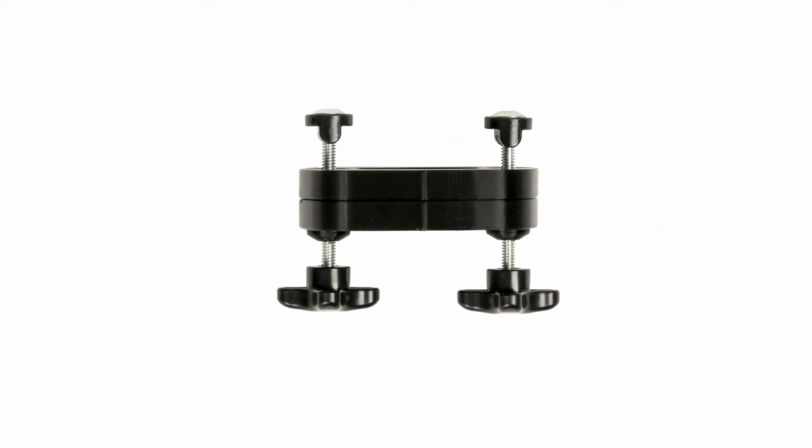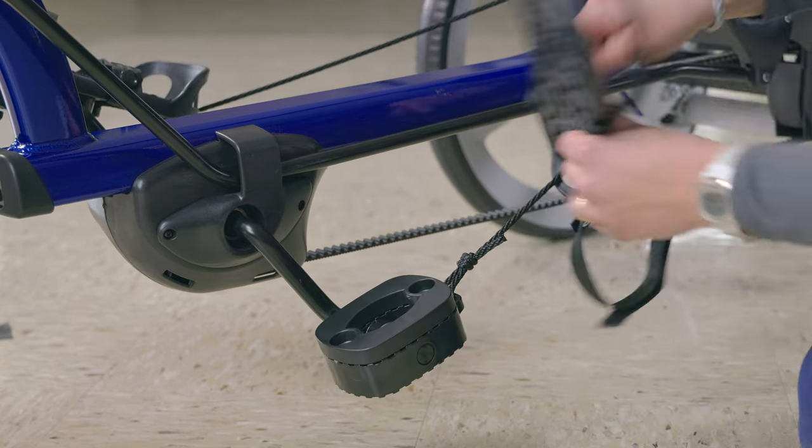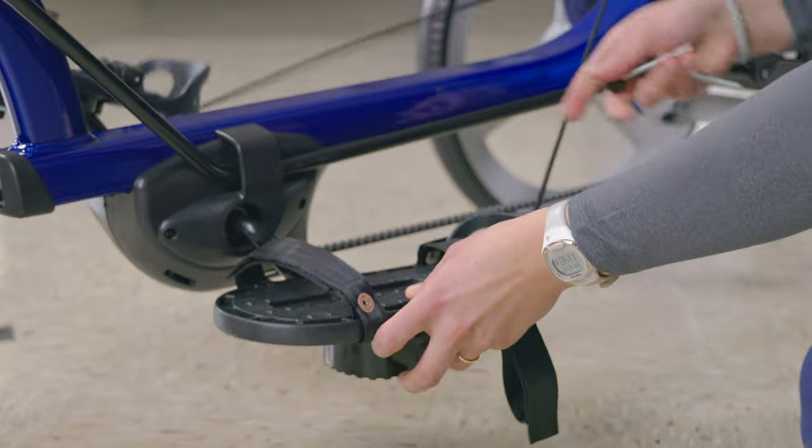Moving down to the feet, there's a pedal raise kit consisting of two half-inch blocks. This allows you to accommodate for a leg length discrepancy. The block — either one or both — can be placed between the sandal and the pedal underneath the foot of the shorter leg.